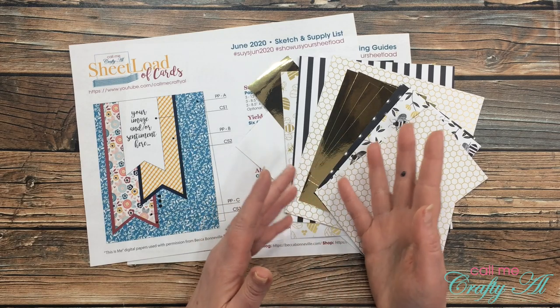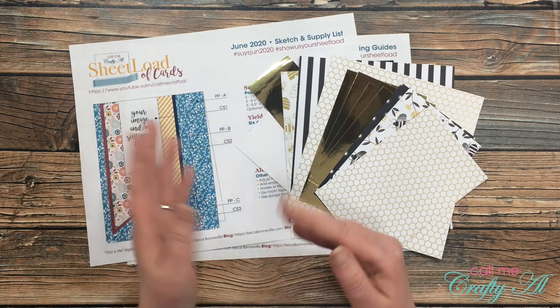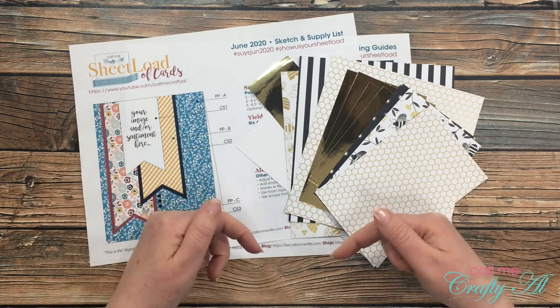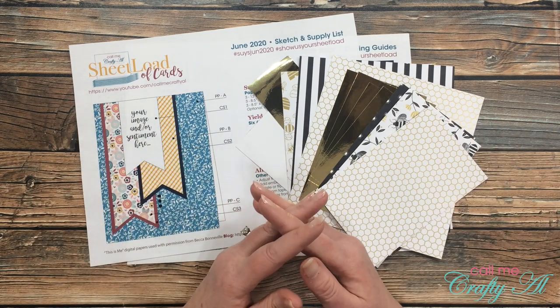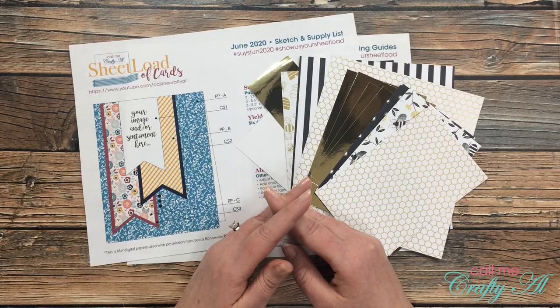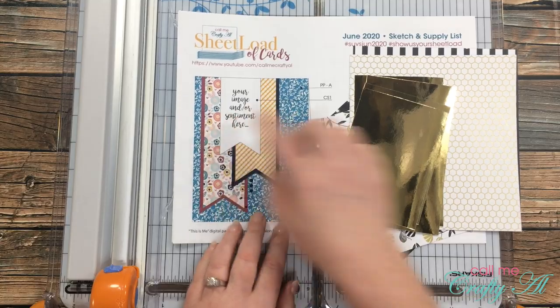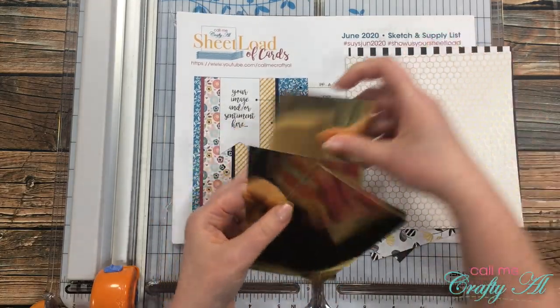Once I start the process video, I will go to a voiceover, so if I leave you with any questions, make sure to leave those in the comment section below and I'll get back to you as soon as I can. Let's get crafty! The first cards I'm going to make today are going to follow the sketch from this month's sheet load of cards.